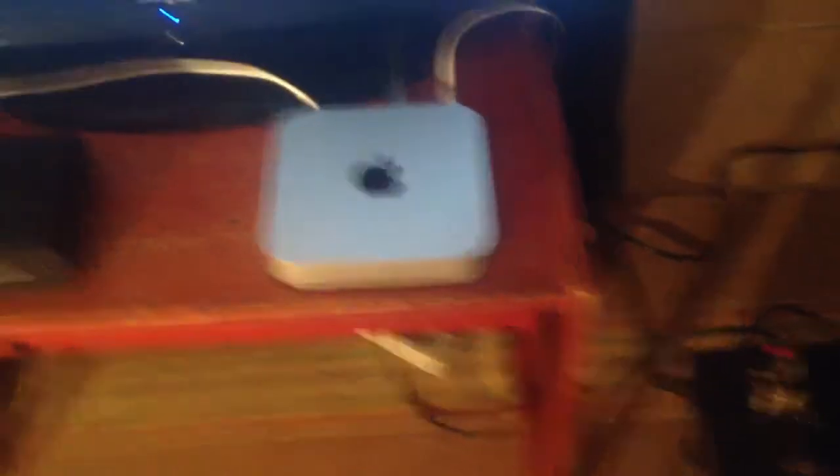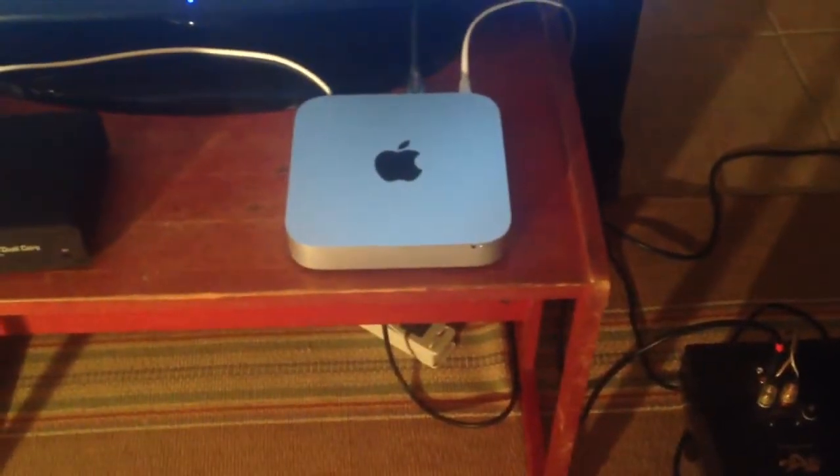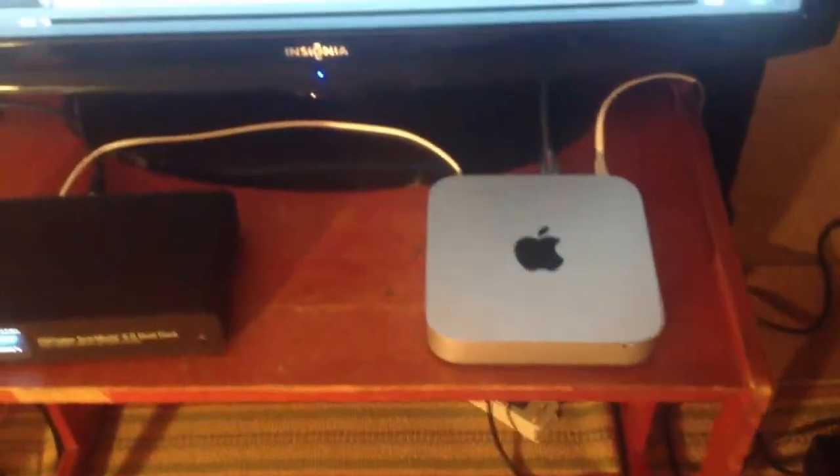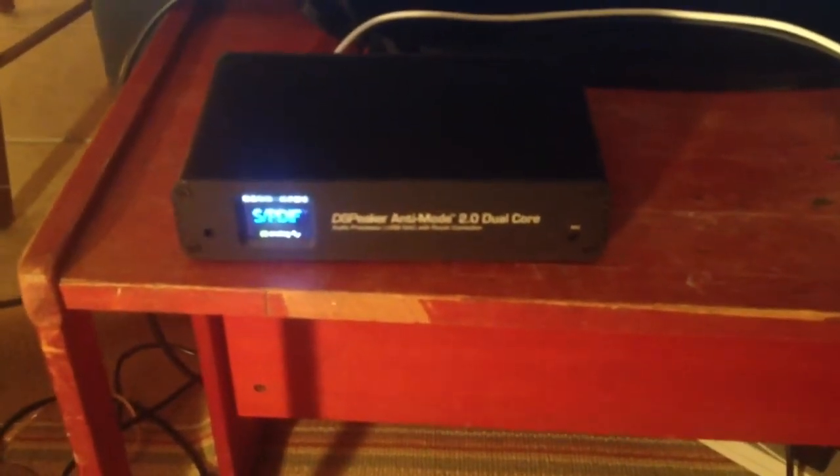This is my Mac Mini — this year's model — which is my server. I use J River for Mac and I listen to Spotify a lot; Spotify sounds great. There's a Silex glass optical cable that goes to my DAC preamp processor, which is the D-Speaker Anti-Mode 2.0 Dual Core.